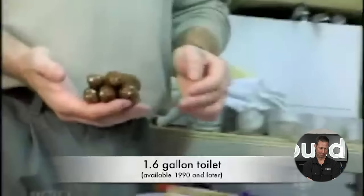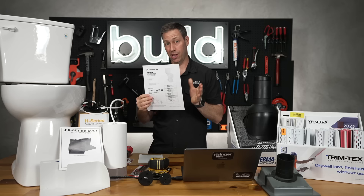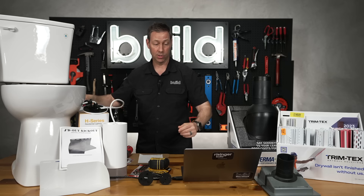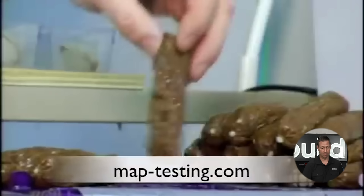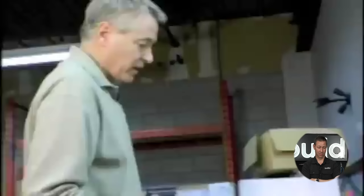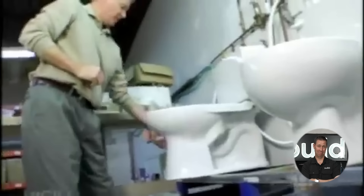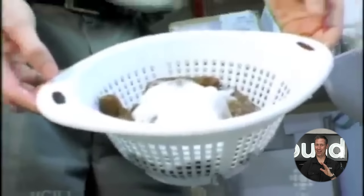Now let's look at a different type — an efficient 1.6-gallon toilet rated very high in their testing. 1.6 is the standard. Again, 250 grams is the minimum to flush, but they're going to put 1,000 grams in this toilet. When you look at toilet data sheets, I really like when Niagara puts a data sheet out — they say how many grams at MAP it passes. This one says MAP score 1,000 grams. That's over two pounds of fake poop. The bowl is so full some of the media isn't even in the water — and it flushed the whole thing down.